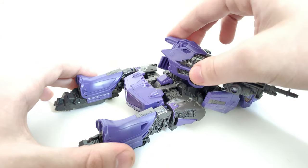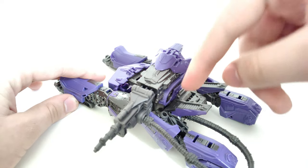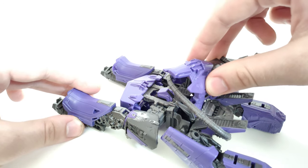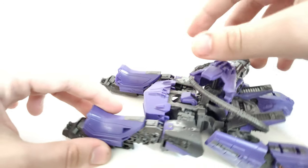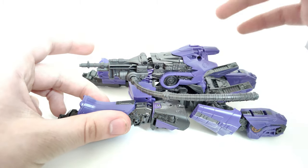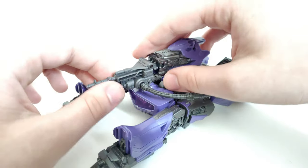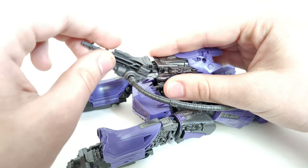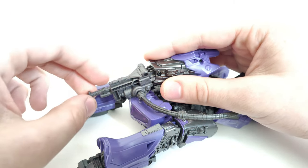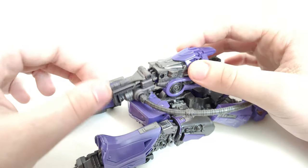For the turret right here, you can move it around all the way back to here, though these pieces kind of block it a little bit. On this side you can go at least this far — about the same. The little hose doesn't limit it. It can also point up right here, and you can bend it a bit more if you'd like. You can move it down just about that much — not too far down, but yeah, pretty nice.